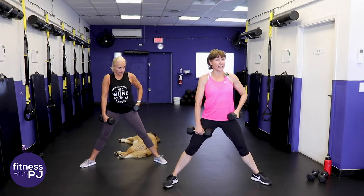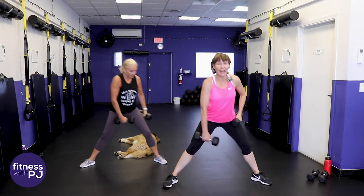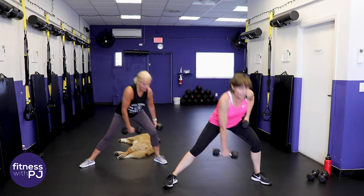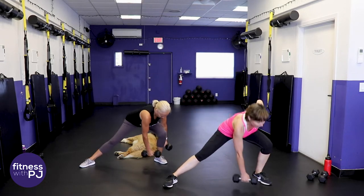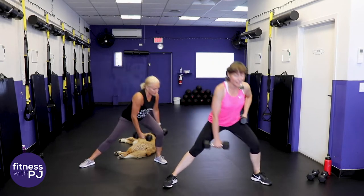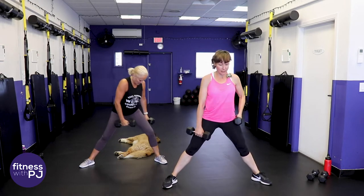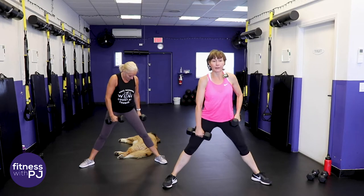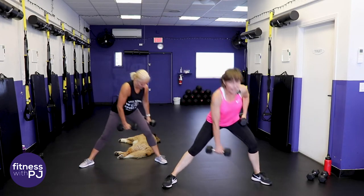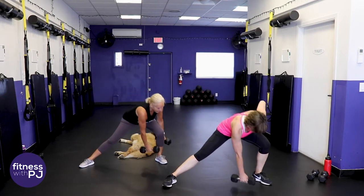Push the booty back, drop down, chest lifted, keep yourself squared. That left knee is bending, other leg is straight, lowering down - really feeling it in that left hamstring and booty. I was recently asked why I do so many side lunges. The reason is it's a great way to fire up muscles that often aren't used in exercise and can create havoc to the knees and hips.